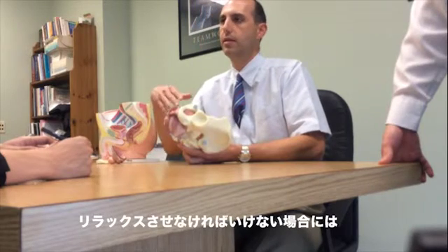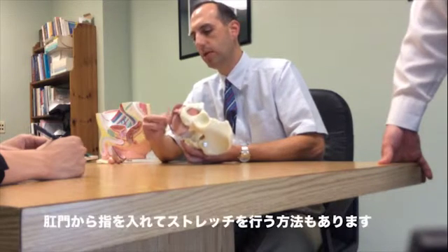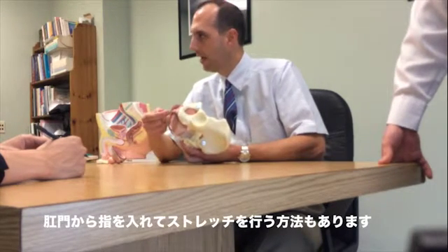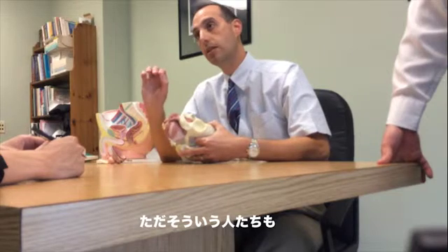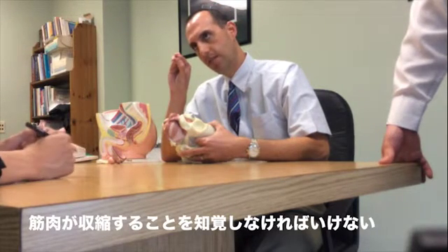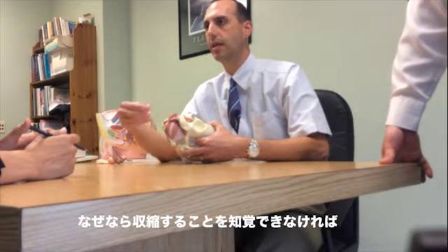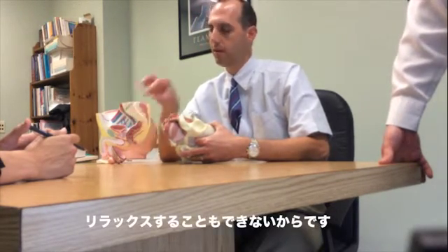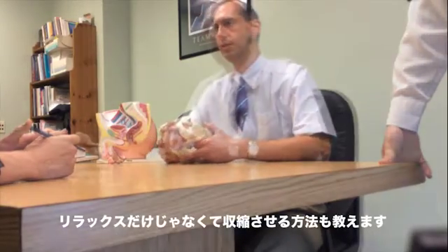When patients have the other issue — more of a need to relax better — there might be muscles that are very tense, in which case we're going to have to stretch. We can go in and stretch the muscle. But they also need to know how to contract, because the other part of that is the relax. They need to become aware of this muscle so they can start paying attention — if they're gripping too much during their day, they can keep it at a lower level of activity.